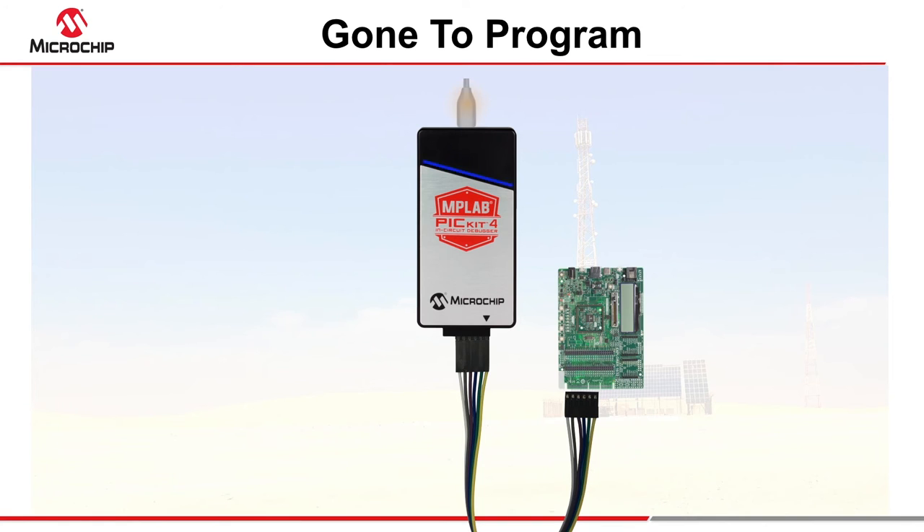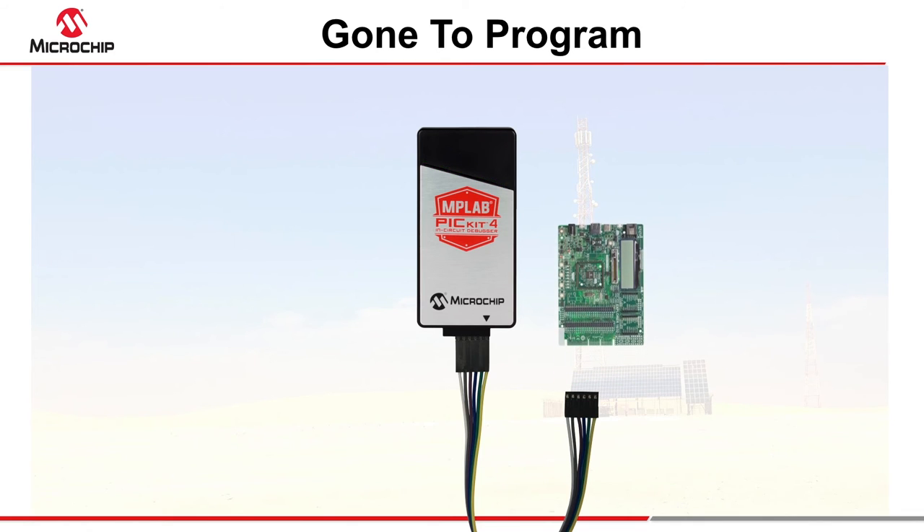Once connected, wait for the flashing green light, and then press the programming button located underneath the logo. When the light flashes green once more, programming is complete and you can disconnect the target.